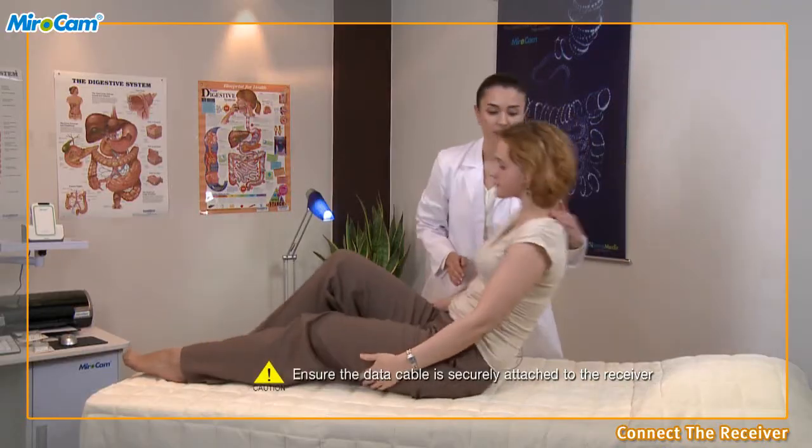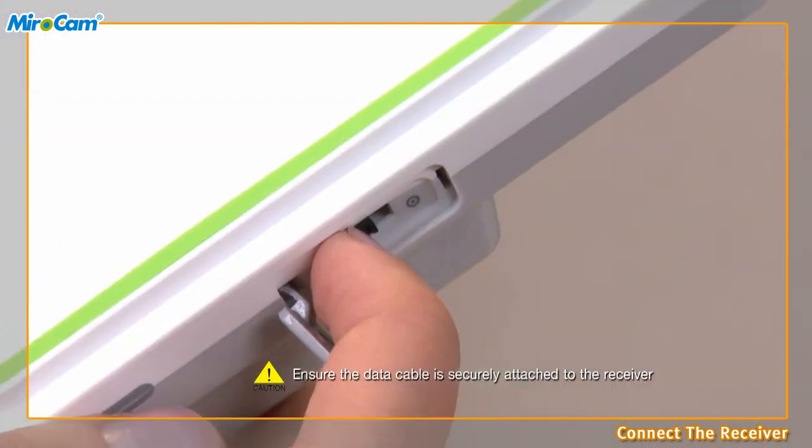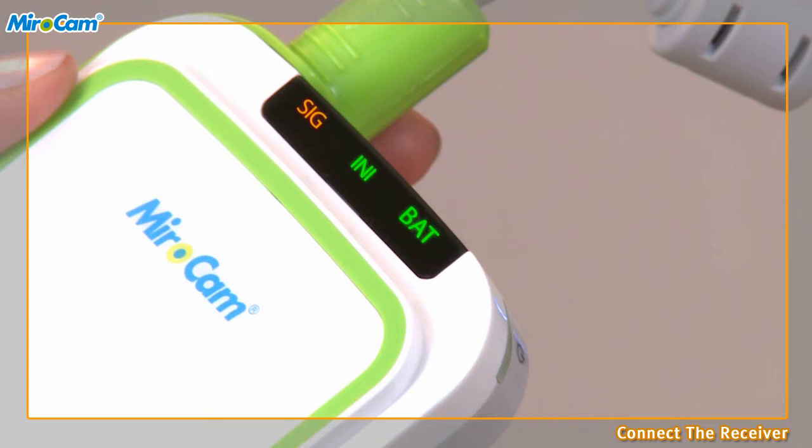After attaching the sensor pads, have the patient sit up and connect the data cables to the receiver. Turn on the receiver and check the battery indicator. The SIG indicator should be orange and the INI and BAT indicators on the receiver should be green. If the INI indicator is orange, the receiver needs to be initialized. If the BAT indicator is orange, the battery needs to be charged.